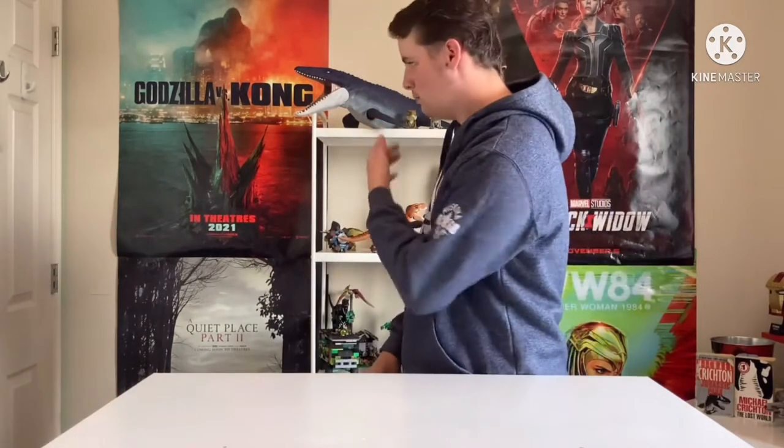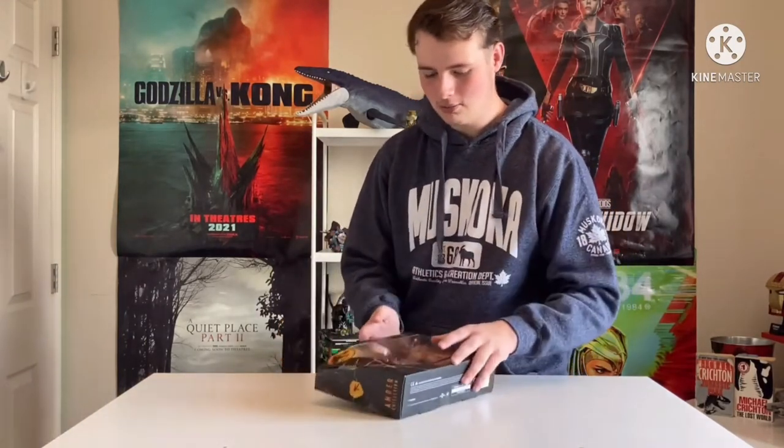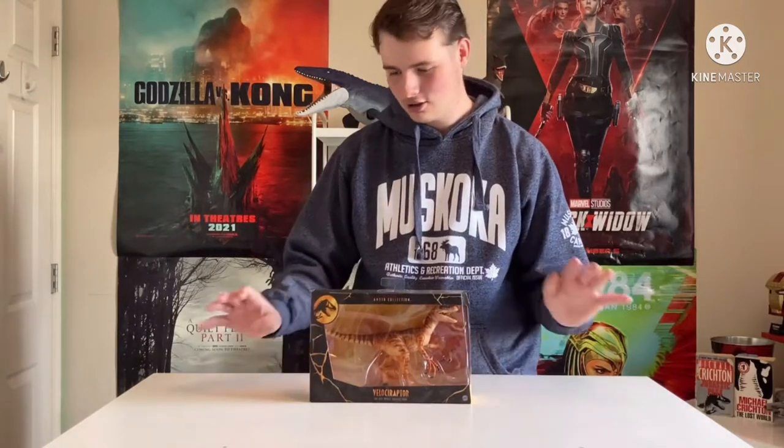I put a poll asking which one was first — him or this — and you guys chose him. So you know what this is, because it's the sequel. It is the Amber Collection Velociraptor from the Lost World Jurassic Park. The controversial one, I know. But let me explain why I did this.